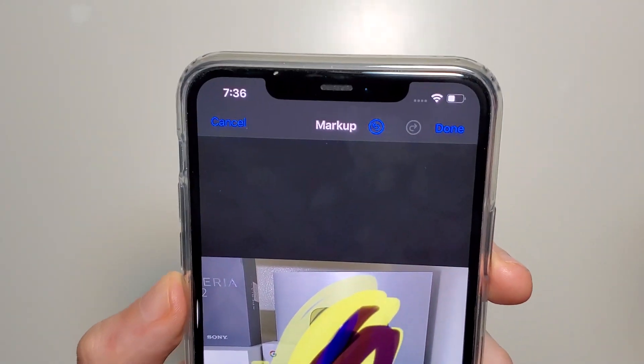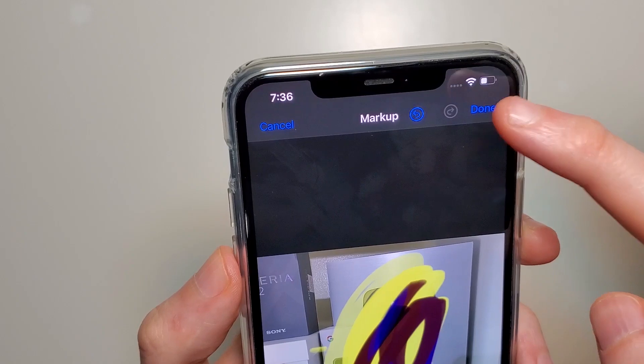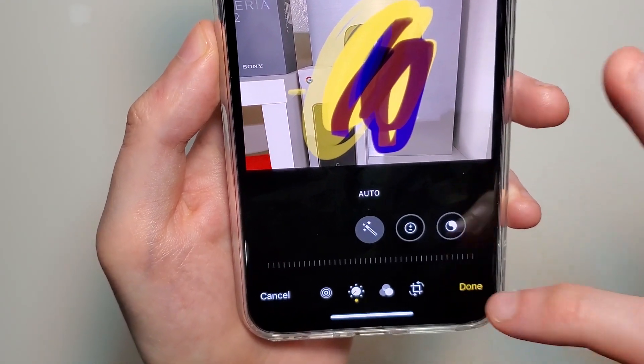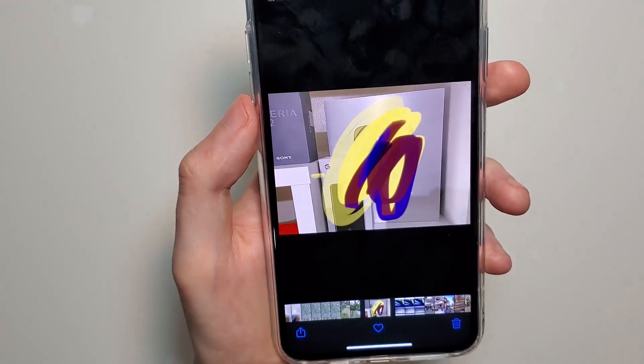To save it, in the top right corner just press Done, and then in the bottom right corner press Done again. Now it's saved.